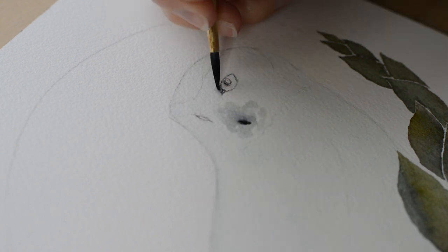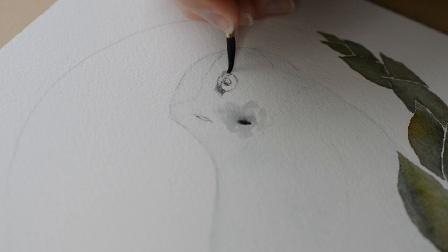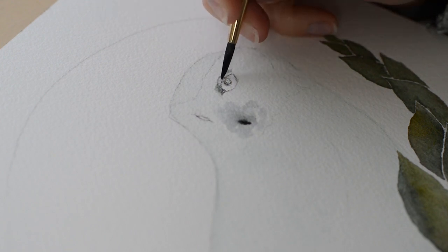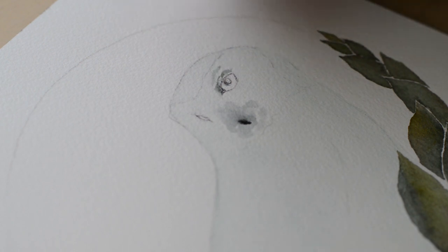Now I'll explain and show you how I painted my owl. The very first step was that I applied a very light wash to the entire owl using a really, really light blue color. Then I let that fully dry and then I worked on the leaves.